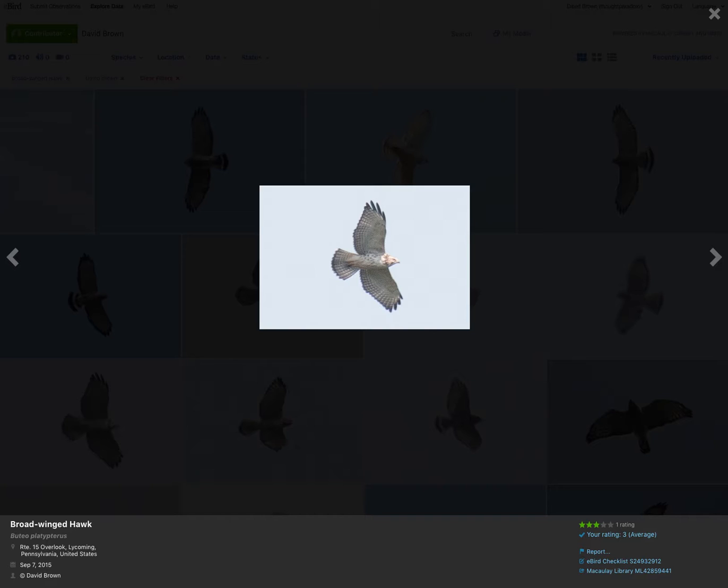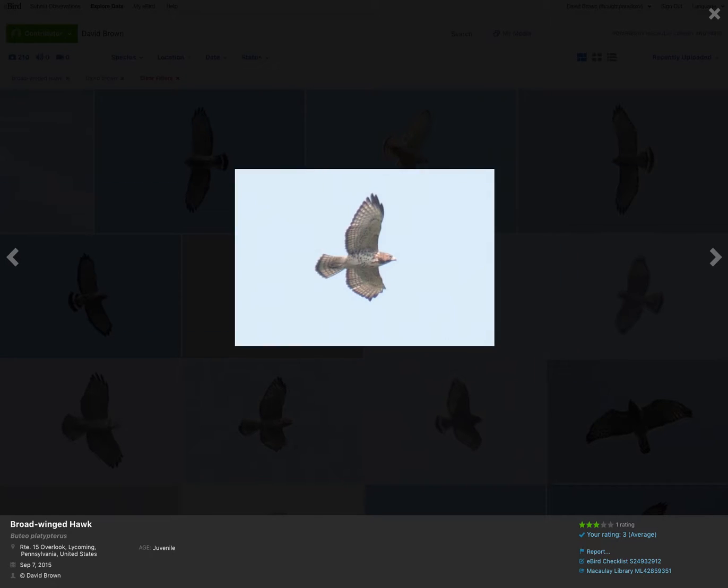Here's another juvenile — a nicer look. Again, you can see more pointed wingtips, no dark patagials, and that tail with the single dark stripe at the tip. Here's another example of a juvenile with some light markings on the body.